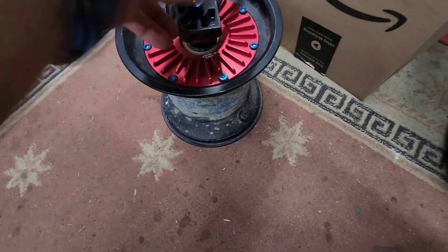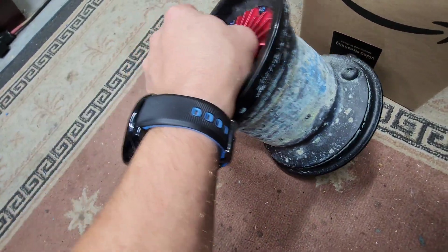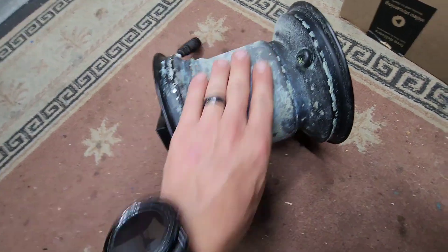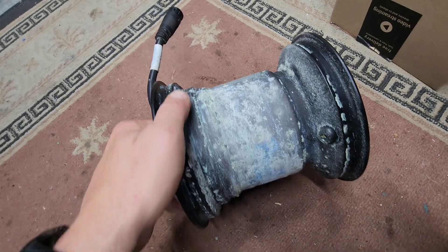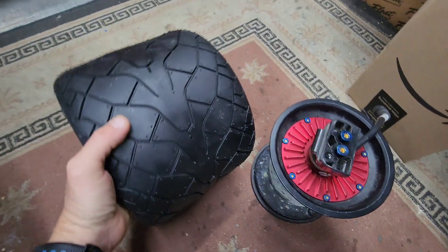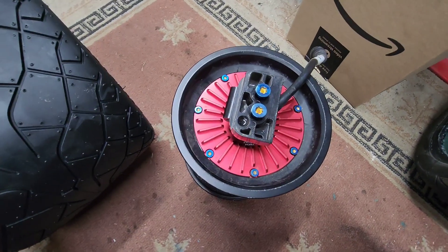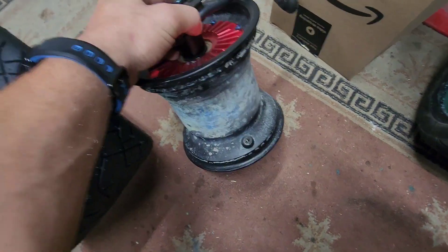Let's move on - we're going to replace the bearings on this. Look at what the heat has done - we're going to scrape this off. It looks like barnacles on a ship but the heat from the motor just cooks that tire sealant. We're going to clean that off for him and put in new bearings. He also wants the new Future Motion performance tire so we'll stick that on there for him.